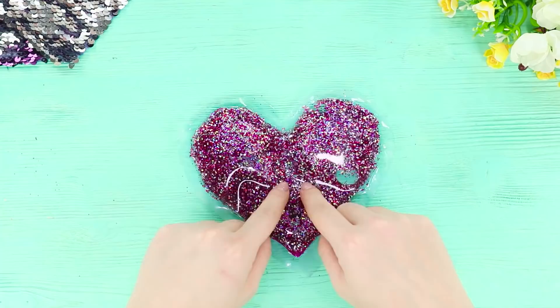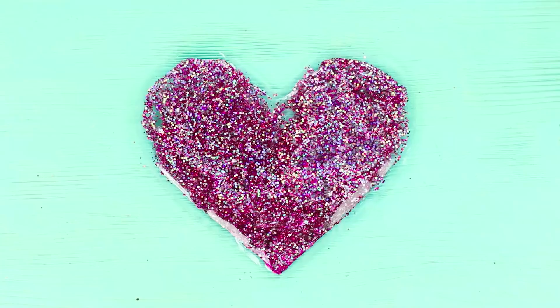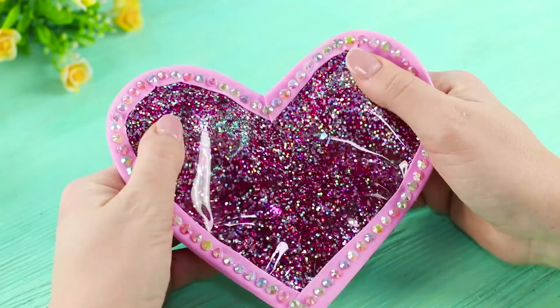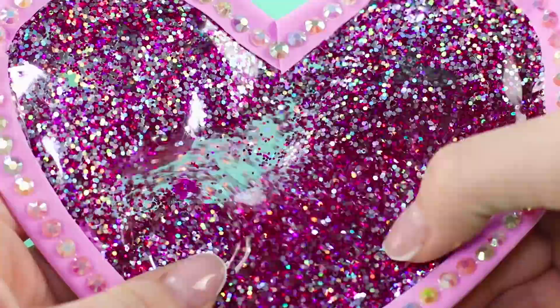Trim the edges and decorate a strip of pink foam rubber sheet along the edge. Add some rhinestones. A sparkling heart will be a great romantic gift, and the floating sparkles are so calming!